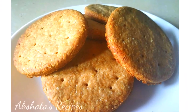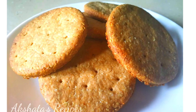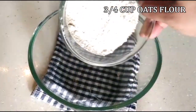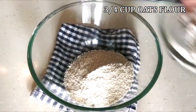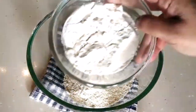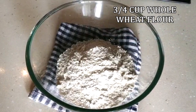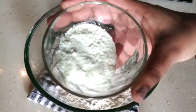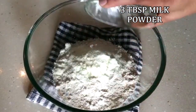Let's see today's delicious recipe of digestive biscuits. To a large bowl, I'm going to add 3/4 cup of oats flour — I've just taken the oats and ground them to flour in my mixer jar. Then I'm going to add 3/4 of a cup of whole wheat flour, followed by 3 tablespoons of milk powder.